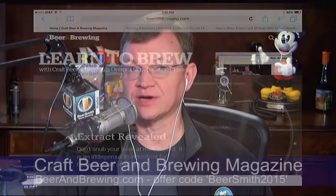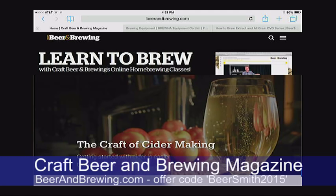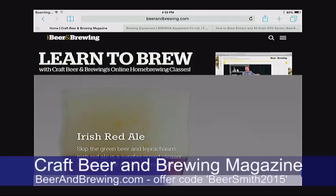Thank you to this week's sponsor, Craft Beer and Brewing magazine. They're now offering a full six issues a year, up from four, at a great discount. They're offering a new discount code which gives you 15% off everything they sell, including subscriptions and training. The new code is BeerSmith2015 — check out this great magazine for homebrewers at BeerAndBrewing.com.